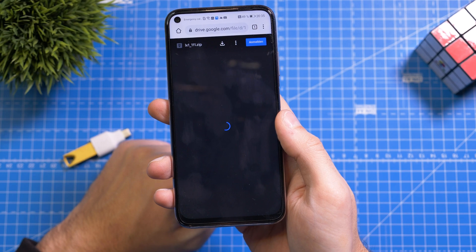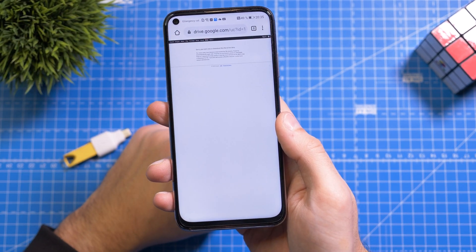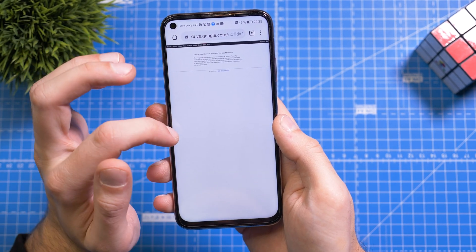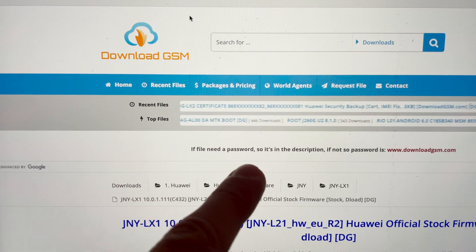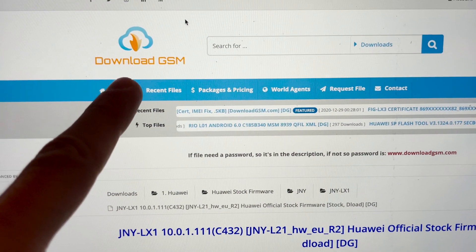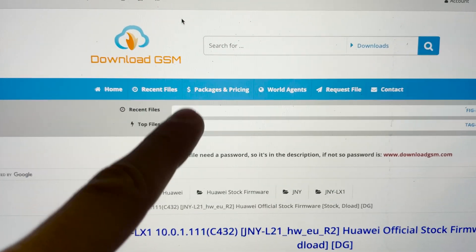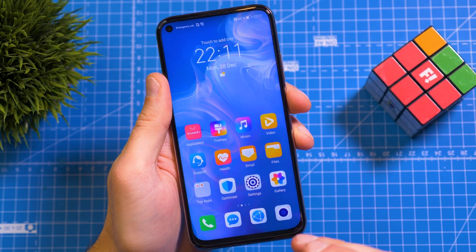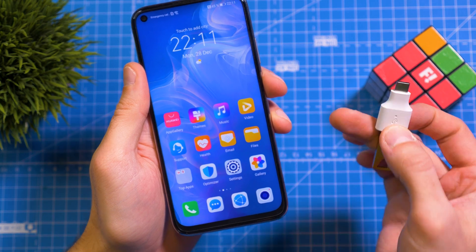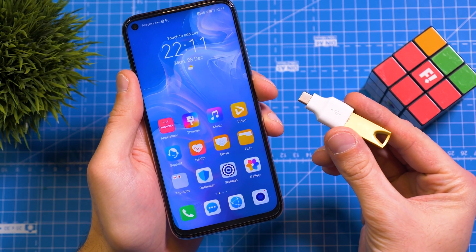Hit the download button and it will redirect you to Google Drive. Unfortunately, you cannot download because there are too many viewers. I was a little out of luck because too many people are downloading it. I downloaded it from Download GSM — I paid a membership for $8 and I will re-upload the file. So please, if this was helpful, leave a like. I had to download the firmware on the computer because on mobile all the servers were overloaded. You can also download on the computer and just copy it to the USB drive.